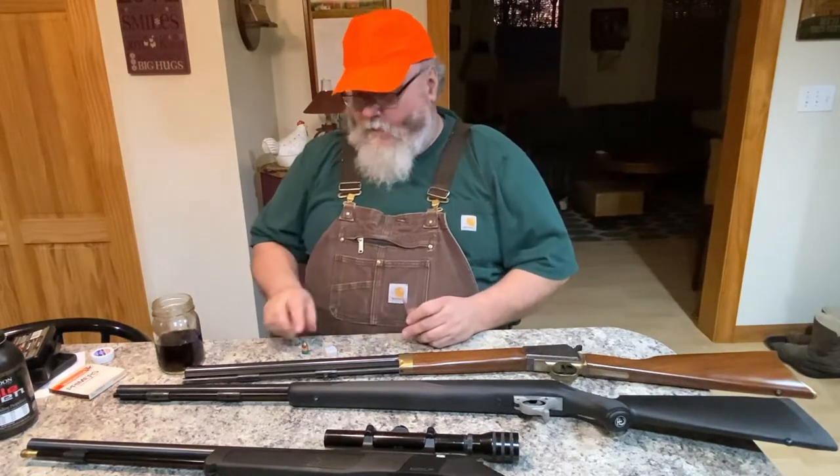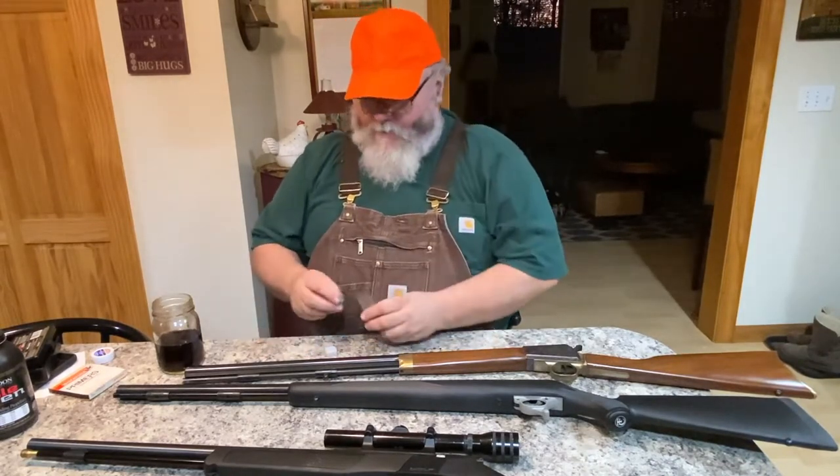That's with a modern inline using pellets. You can do the same thing with loose powder, which is how I load this traditional gun. I keep my 90 grains of loose powder in a small container and the bullets in a separate pocket. In the field I dump the loose powder down the barrel, ram the projectile home, put the percussion cap on the back, and it's ready to go. The more you use them, the more it becomes second nature.